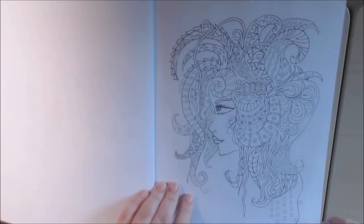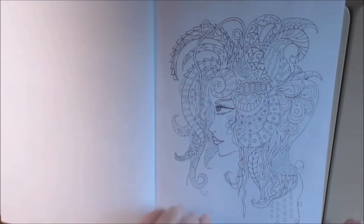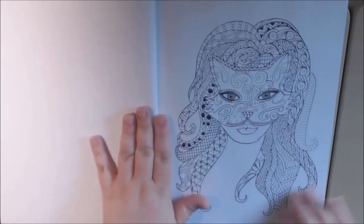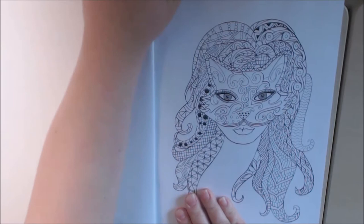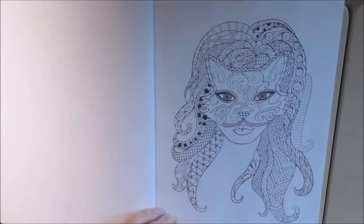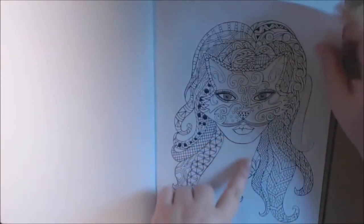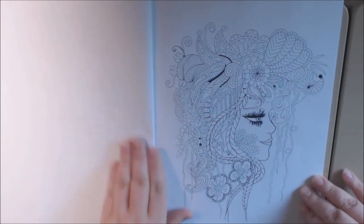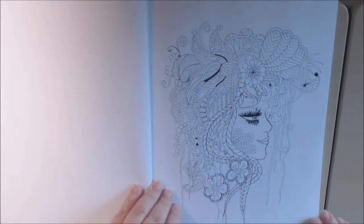All the Zentangles and doodles — for me, my opinion, I use markers for things like this. Specifically my Ohuhu or my Tombow brush pens. Just because there are so many little detailed lines, I like to get in there. And then I'll use my fine liners for the little bitty teeny tiny portions, or I'll use gel pens for that shine.